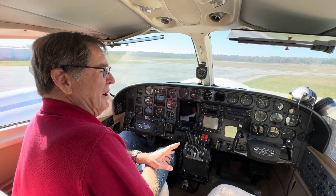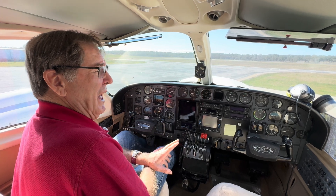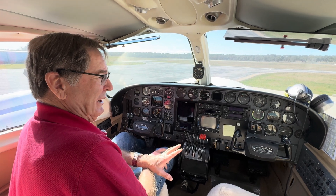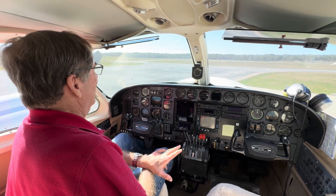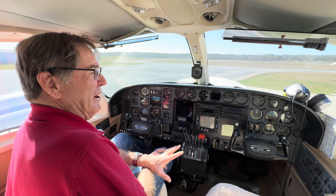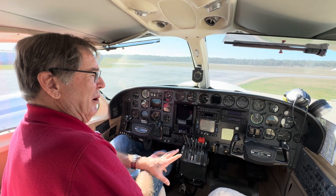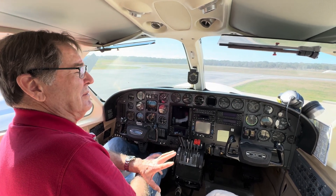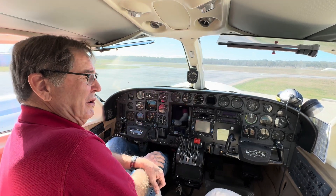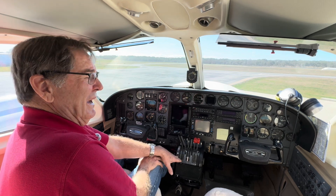The key to starting a 421 is you have to start it at an idle, or as close to an idle as you can get, and we start ours at an idle. The reason you start it at an idle is because of the 90-inch props. Macaulay is very clear — the reason these props are having so many problems on the 421 is people are starting them with a high RPM, and they're banging the pins that keep the prop in place on shutdown. So what we want to do is start it at an idle.